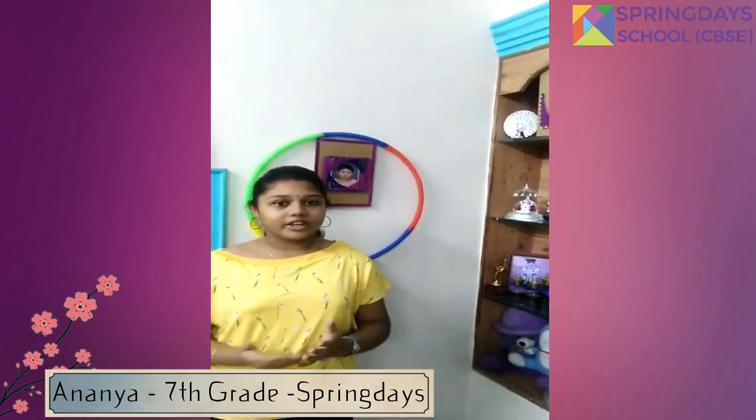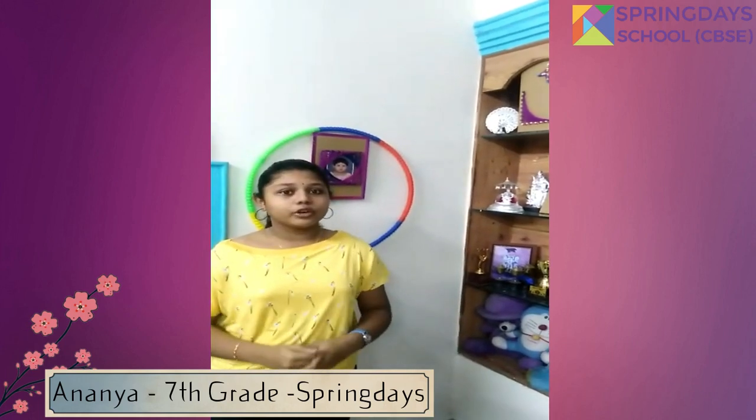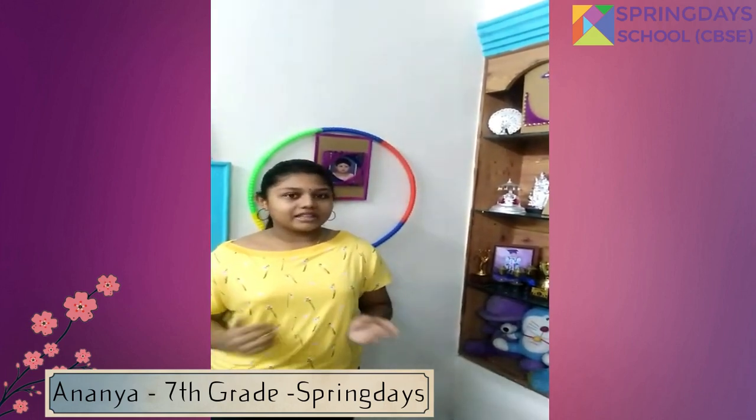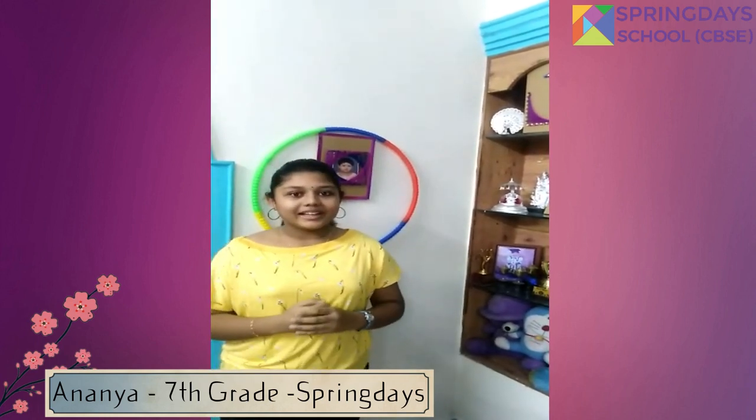Hope this video will be very useful to you. This will definitely improve your creativity and mathematical skills. Please do stay safe at home. Thank you.